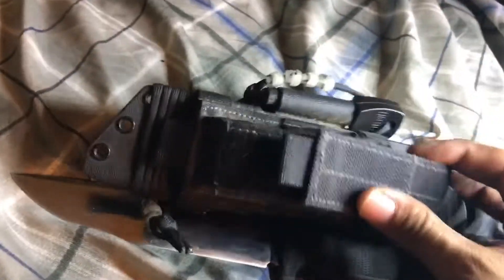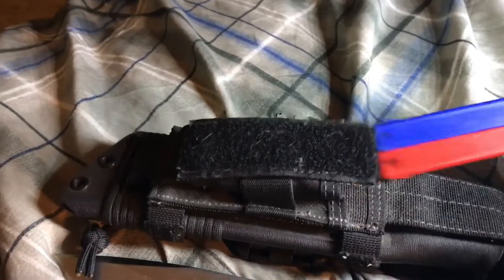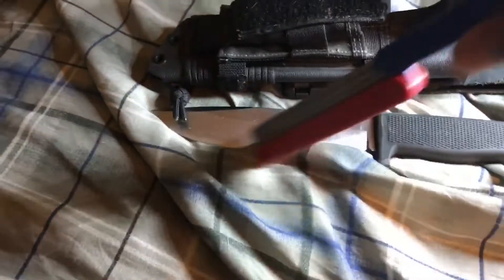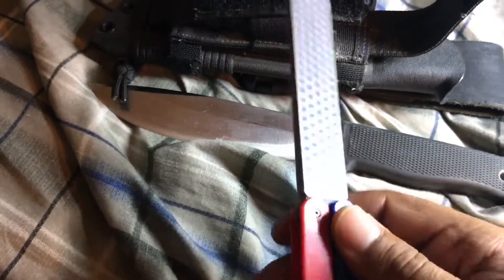So this is a Maxpedition pouch that's attached to it. You can stick anything in here — a flashlight, a compass, whatever you want. I have a field sharpening tool in here. I forget who makes it, but the red end is the fine and the blue is the coarse.